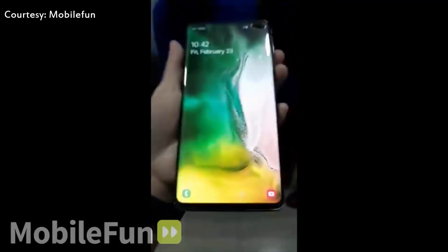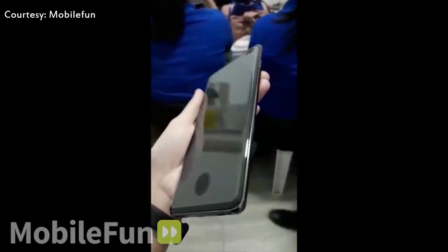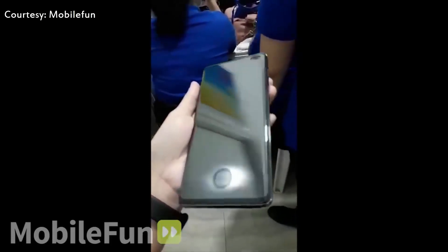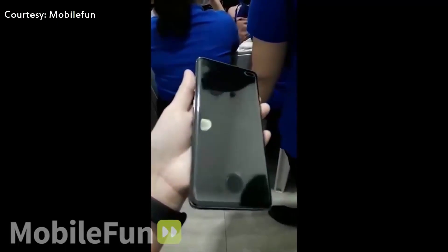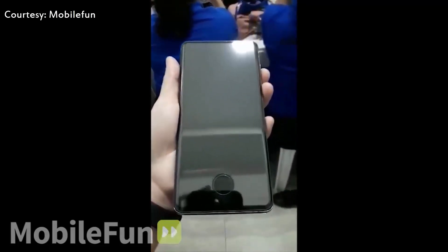The left and right-hand edges, topped by curved glass, are almost non-existent, while the chin and top bezels are similarly minuscule. As you can see, the phone has a thick tempered glass screen protector installed with holes in it for the camera and the in-display fingerprint scanner. The video seems to have been captured while the phone was being tested with these screen protectors.